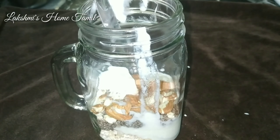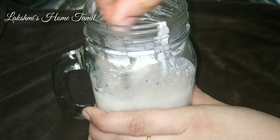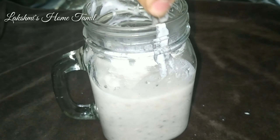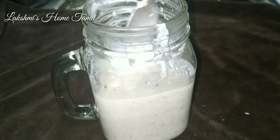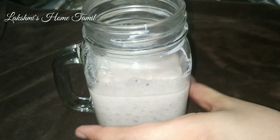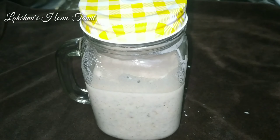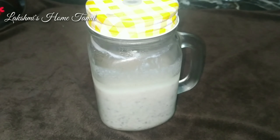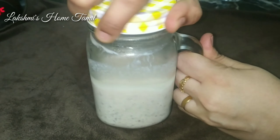Add 1 teaspoon more. Now close the container and put it in the fridge overnight. If you are preparing for the next morning's breakfast, put it in the fridge the night before. Let's see how it looks after taking it out of the fridge in the morning.